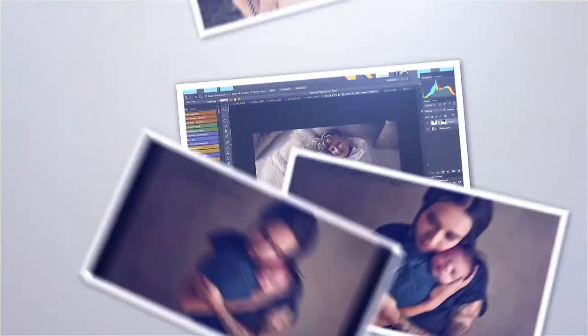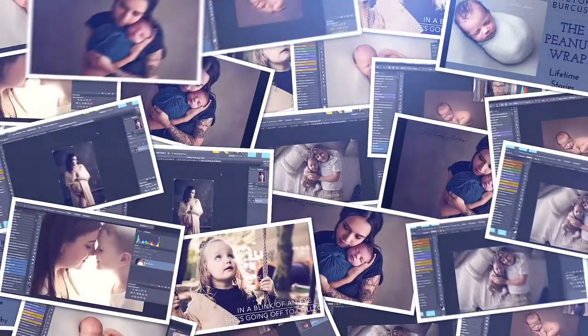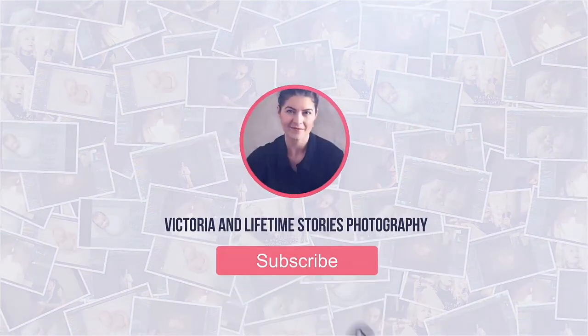It's a little bit expensive to start with one thing, but the rest you can make them and you can find them anywhere in your city. So let's get started. I'm Victoria Burkushell from Lifetime Story Photography and I own my home studio for about three years.